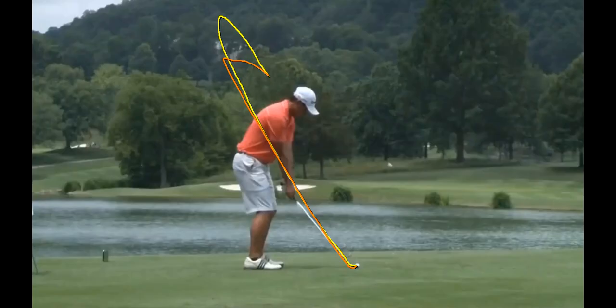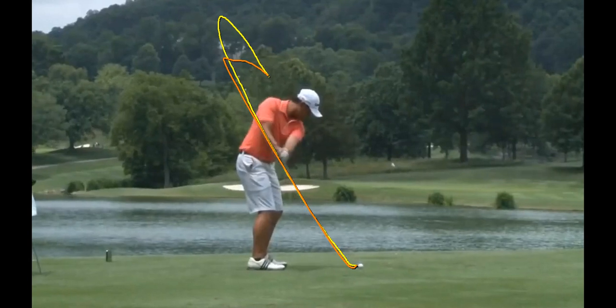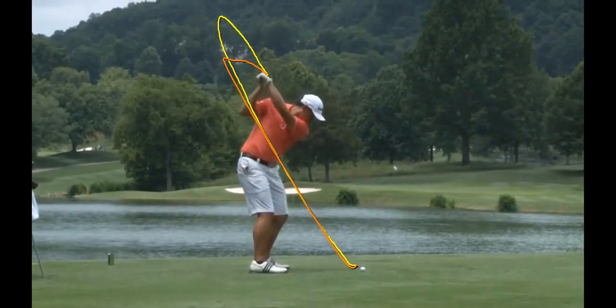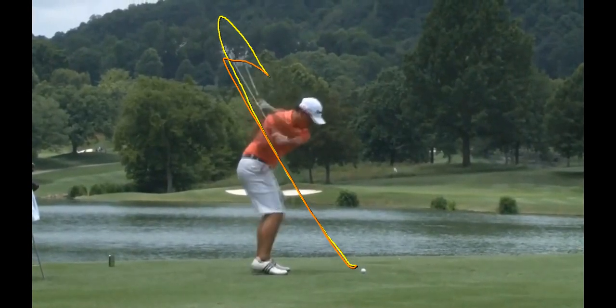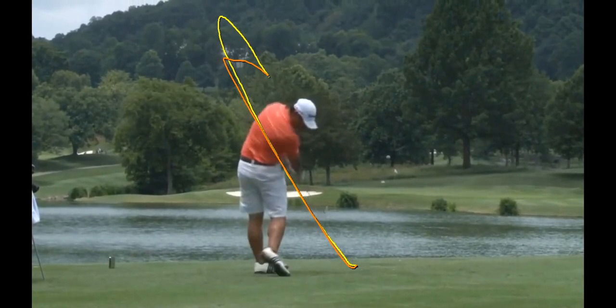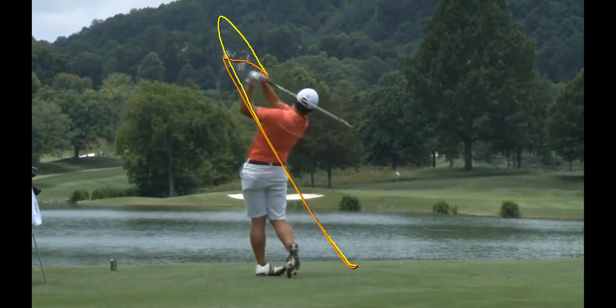If you look at the two lines here on the screen, it's tracking his backswing and downswing. The yellow line is going to be his backswing where the clubhead's moving, and the orange line will be his downswing where the clubhead's moving. You can see he's doing a really good job of keeping those really close to each other. There's not going to have to be a lot of rerouting throughout the swing.